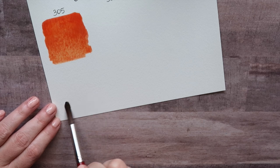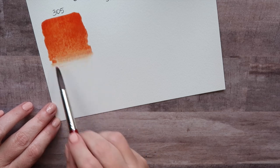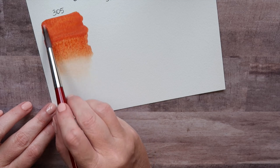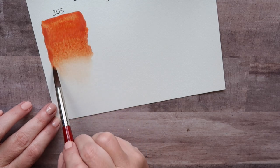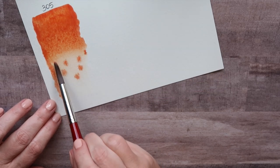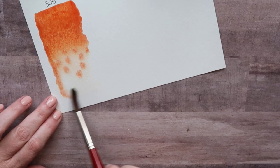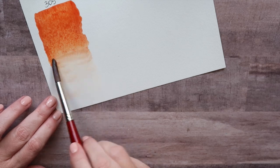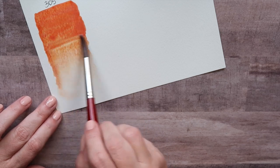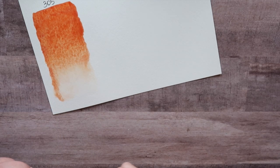I'm going to go in with some plain water at the bottom and see if we get some granulation or how they flow. Oh that's so pretty. The mica is settling if you use more paint. I think you can do different effects and things with these — it'll be really fun to experiment. I'm going to go in with a little more water since I went with a lot of paint. All right, that's really pretty. I just love paints.